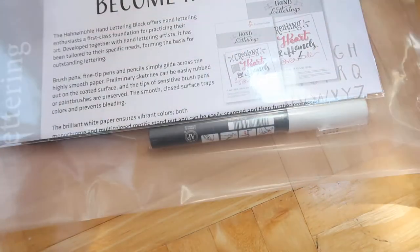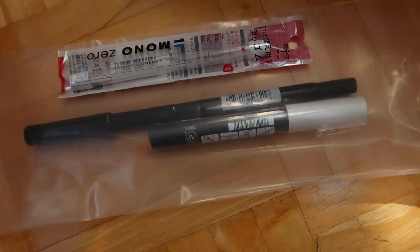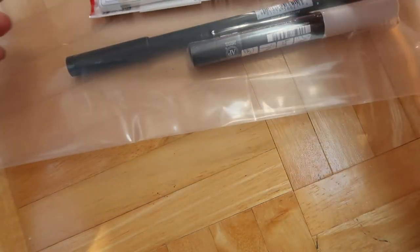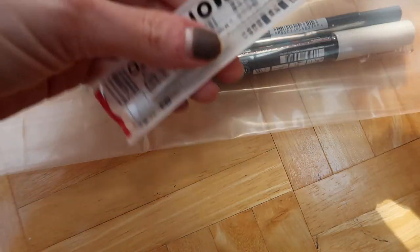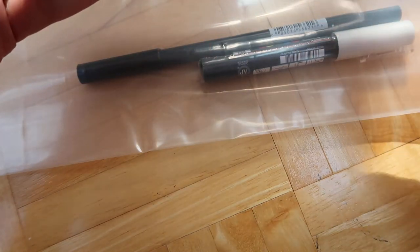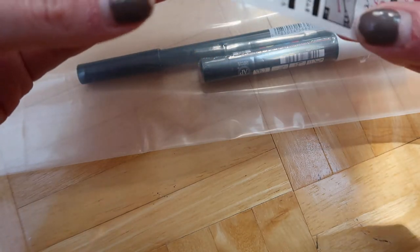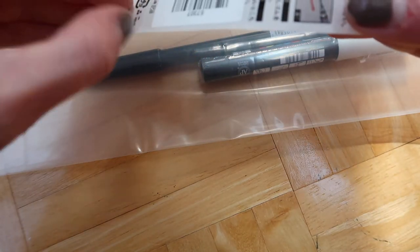Zig Clean Color Dot markers — these are really neat. And then I got these Mono Zero eraser refills.